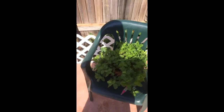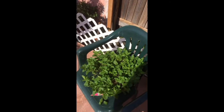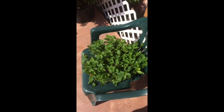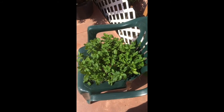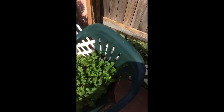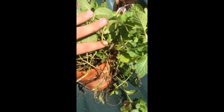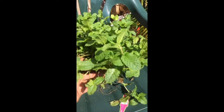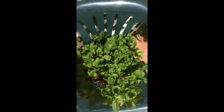Hey everybody, I'm going to show you a quick transplant for my mint plant. It's been planted for about two to two and a half months. It's in a four-inch pot — relatively small — and the plant started growing way too fast. You can see the roots were already digging into the soil.